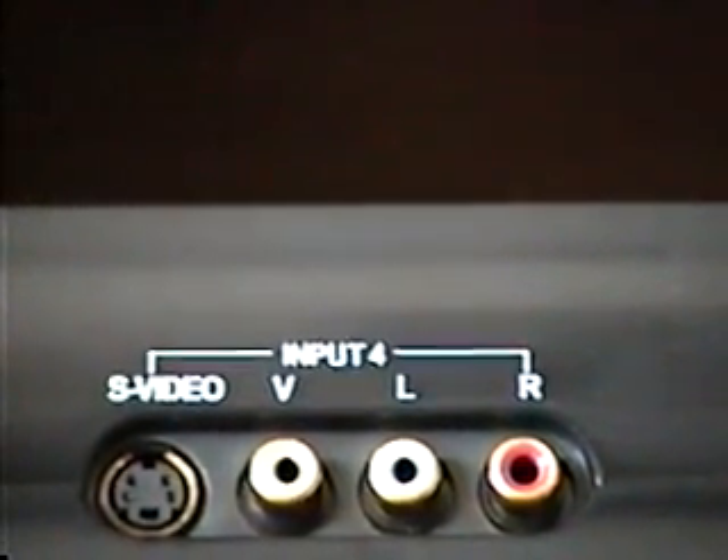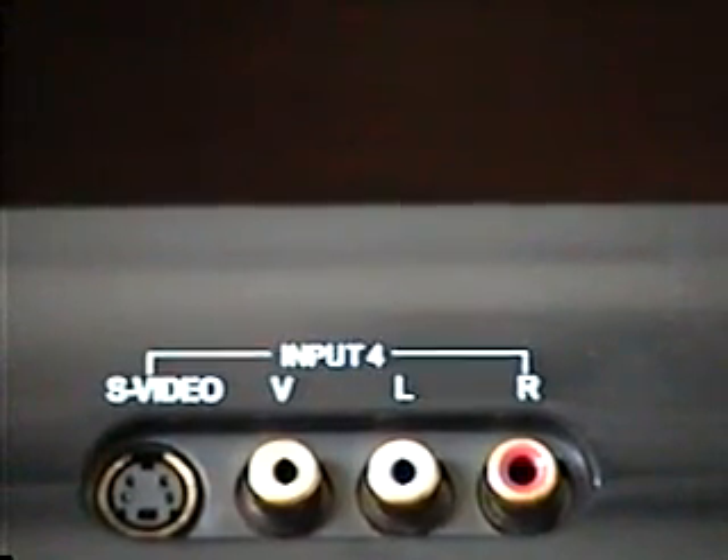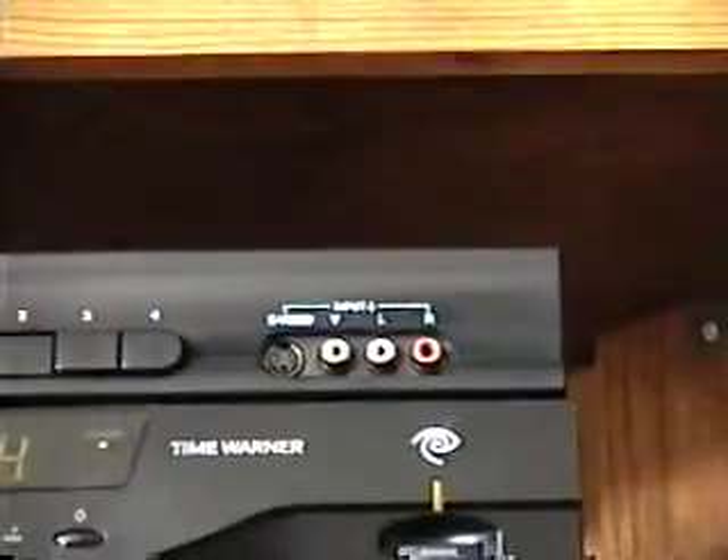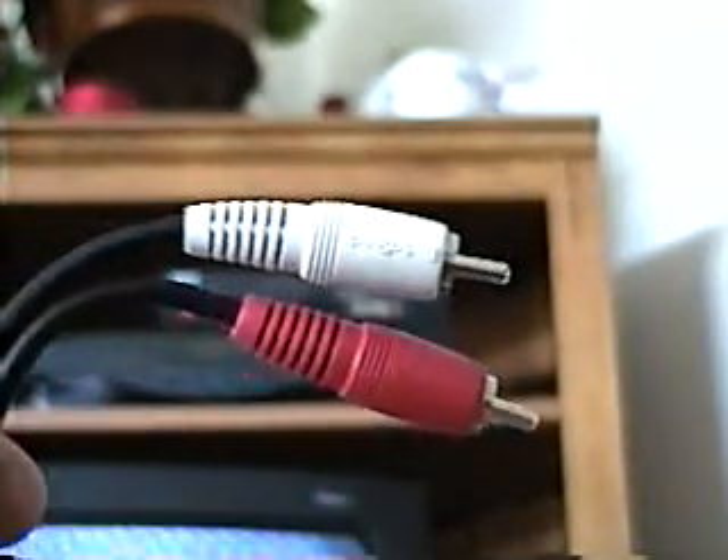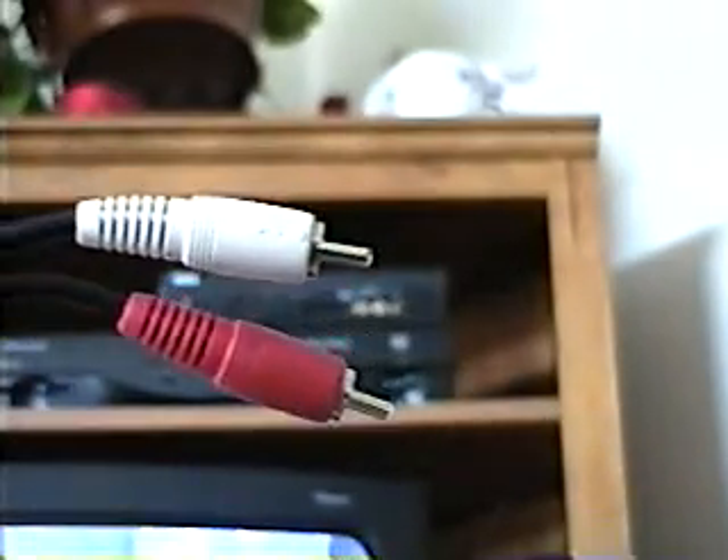I already have the cable that I'm going to use connected to the camera. Let me zoom back a little bit so I can show you what cable I am using at this point. This is the cable that I'm going to use and attach to the modulator.